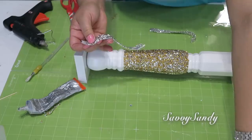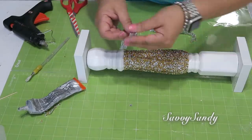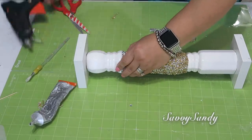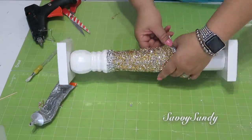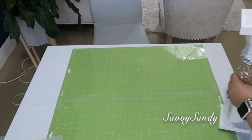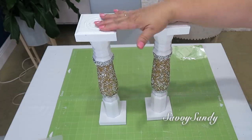No se nota tanto y se ve súper precioso. Me encantó trabajar con esto porque con esto se pueden hacer muchas ideas para decorar. Al final corté pedacitos para poder rellenar todas las partes que me habían quedado en blanco. Por último, utilicé el aplique de color plateado y lo corté a la mitad para ponerlo en el borde en la parte de arriba y también el de abajo. Mira qué precioso va quedando; puedes utilizar uno de ellos o los dos.